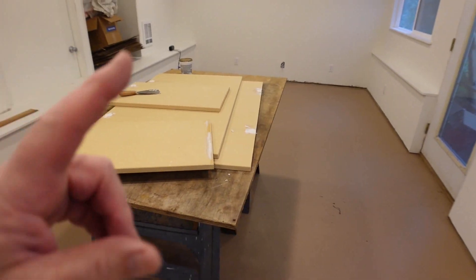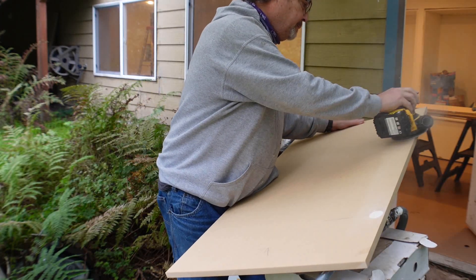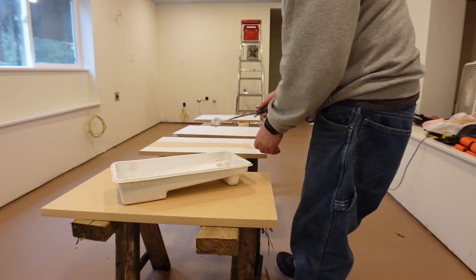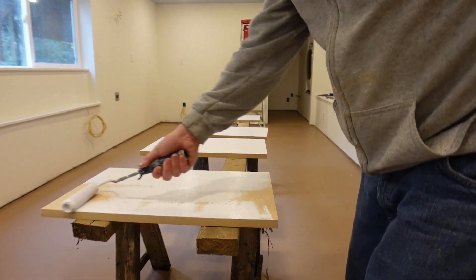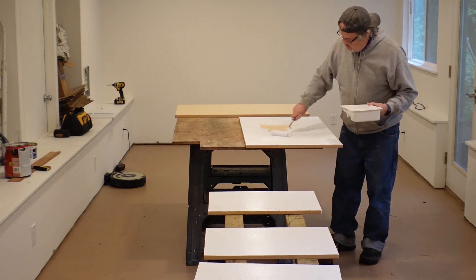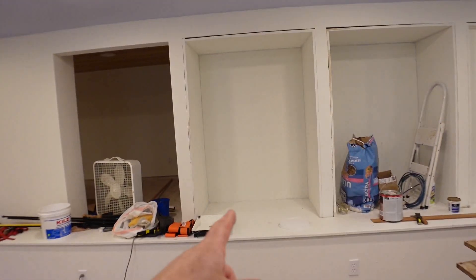I'll let this dry overnight. Tomorrow I'll prime these boards. The reality that's starting to sink in is it's going to take a bunch of time to get this stuff painted so I can install the shelving unit. I'm going to end the video here, and in the next one you'll see me build and install the shelving unit.